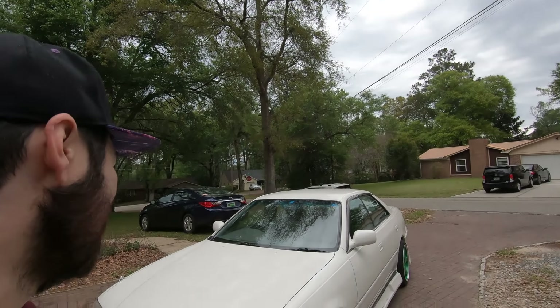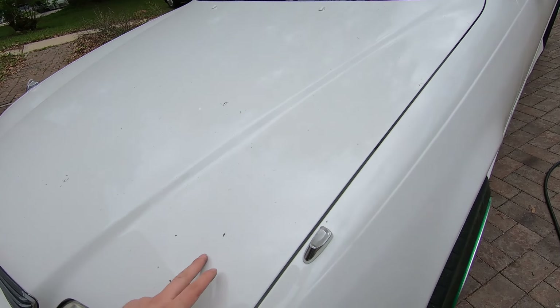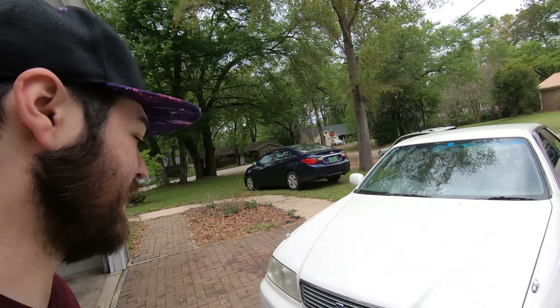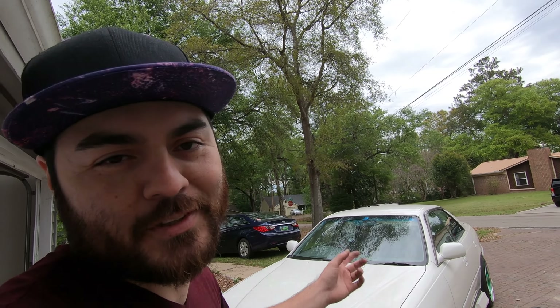It's a little chilly and kind of raining, but I wanted to clean off the grime from the trip in and get this white paint looking a little better. So we're going to clean the car quickly and then pull it in and go over what I did with the trunk.